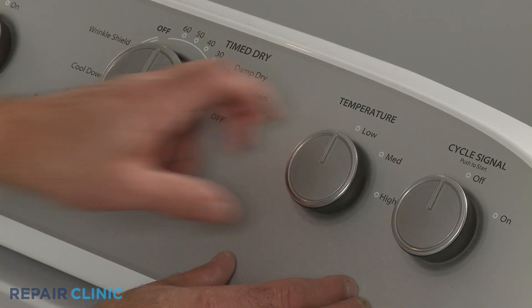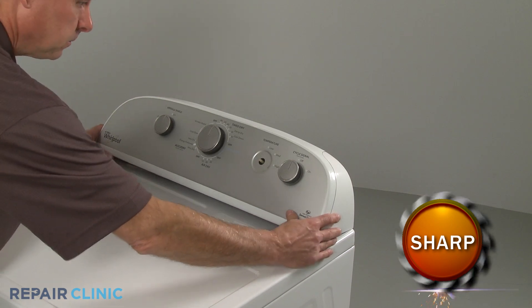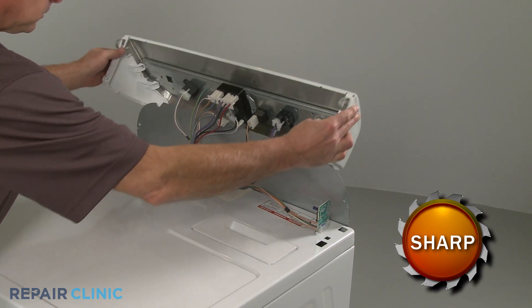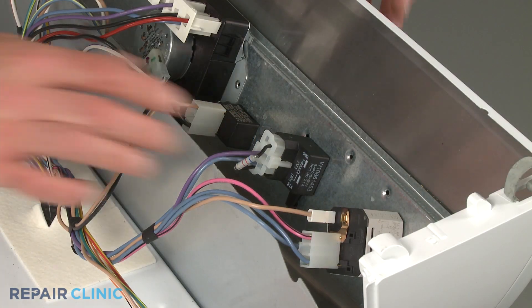Pull the knob off of the temperature switch stem. Rotate the console up and lift it off of the rear cover panel. Disconnect the wire harness from the switch.